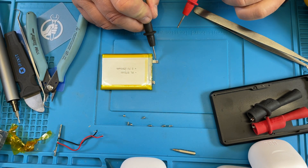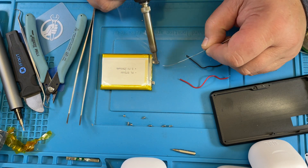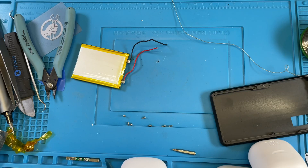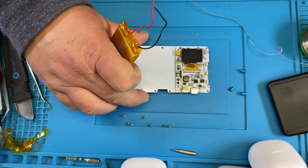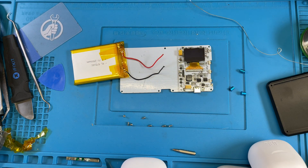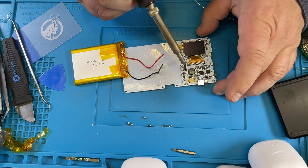Okay, so this one is plus, this one is minus. Pre-solder this. So this goes in here like this, and then we can solder it on here. I have so much stuff in here.